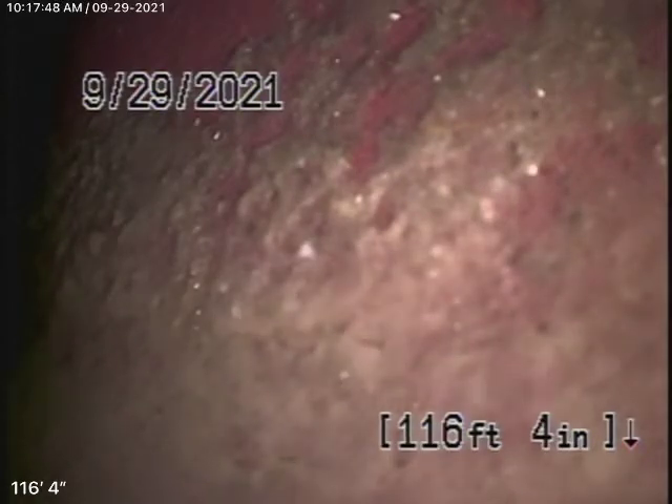We obviously cannot check every pipe in the house. Your general inspector will crawl underneath and physically look at the plumbing. We're here to check the main sewer line, and we have our camera in.